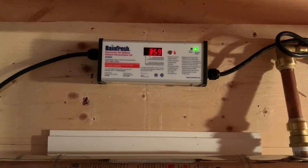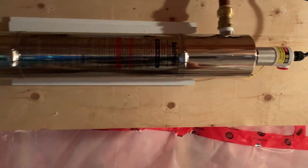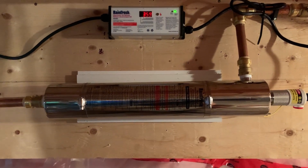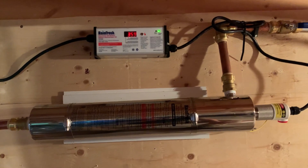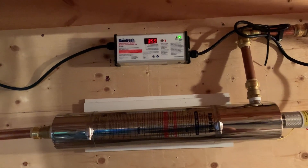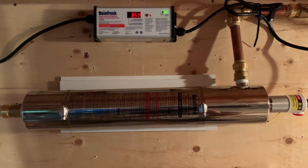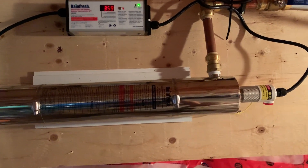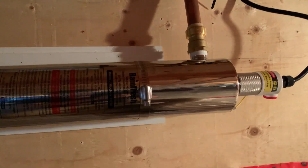The UV has this fancy counter on top — 359 is the remaining days on the light bulb. Am I going to replace it after 359 days at about $120 a bulb? Probably not, but I'll buy one and wait for it to burn out. The system has an audible alarm that sounds when the bulb goes out, so that's what I'll wait for. If I get two years out of it, great — if I get a year and a day, well, I got a bonus day.